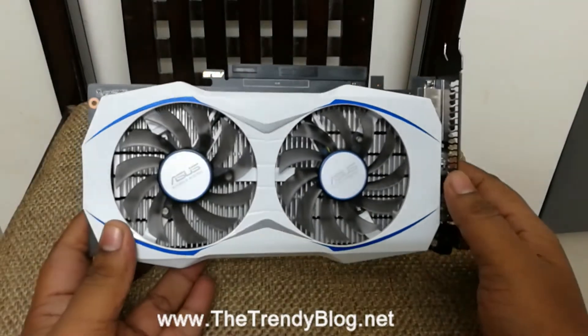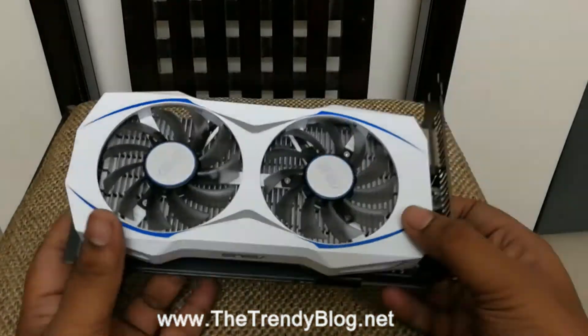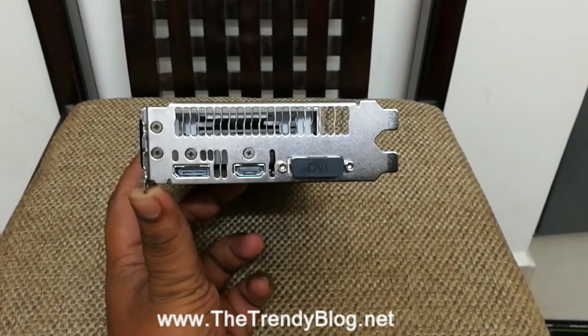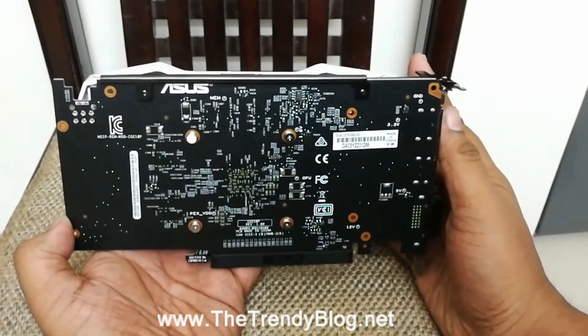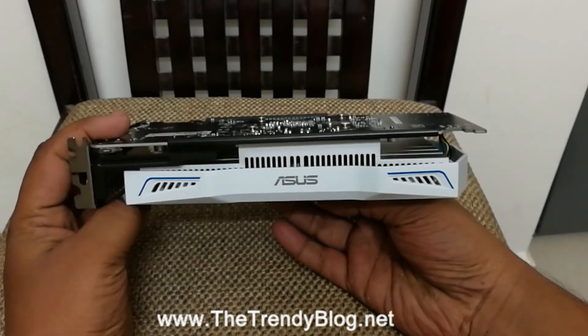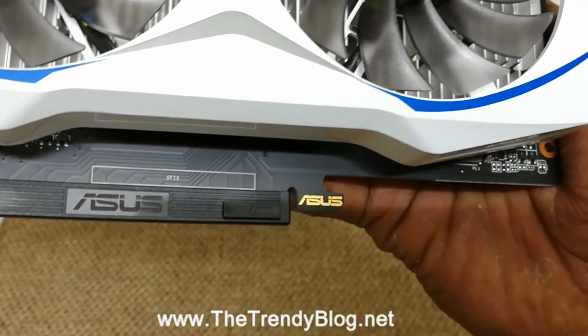Here is the graphics card itself. You can see how classic it looks — it's in white color and it has dual cooling fans, which result in great performance and great cooling. Then we have 2 HDMI ports and a DVI port. To the back we have the chip, and to the sides we have the ASUS branding.